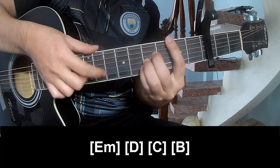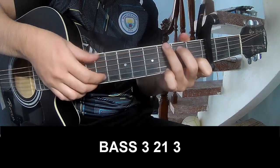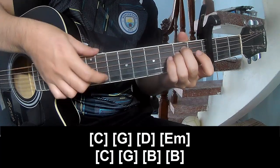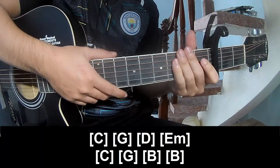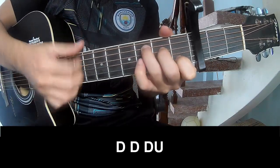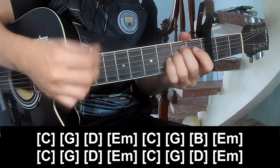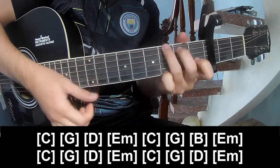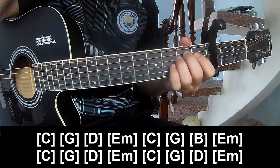B. As we play long: G, D, Em, C, D, Em, C, G, E, and B. As we play long: C, G, E, and B. As we play long: D, G, D, Em, C, G, D, Em, C.